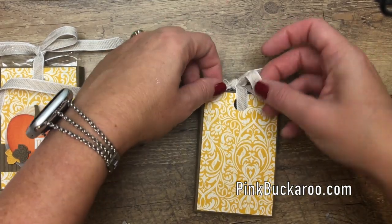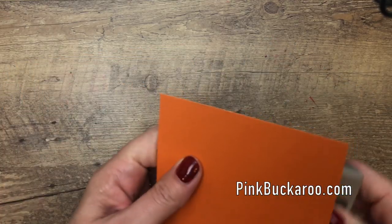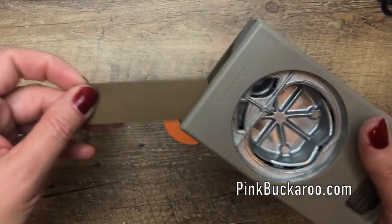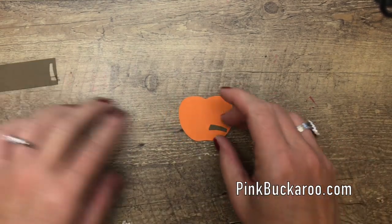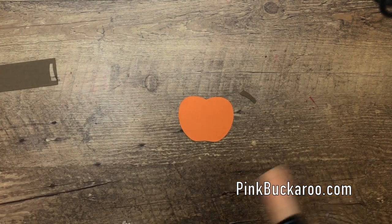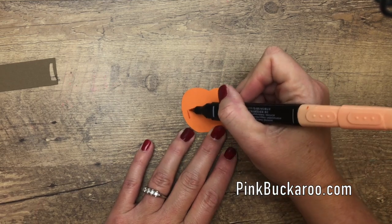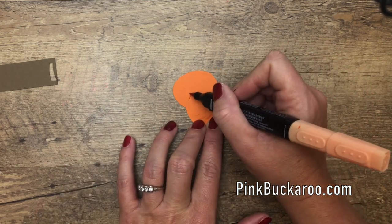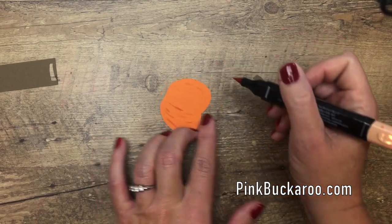Let's straighten that bow and then make the adorable pumpkin. This punch is called the apple builder punch because it makes both an apple and a pumpkin. It punches out the stem — let's punch the stem from soft suede cardstock. It does punch a leaf, but that leaf looks more like an apple leaf to me, so we're going to use the leaf from To Every Season to make a better pumpkin leaf. I've got my light pumpkin pie stamp and blend and I'm just going to very lightly add in some lines on the pumpkin — I've punched it from pumpkin pie — just to add a little bit of texture.